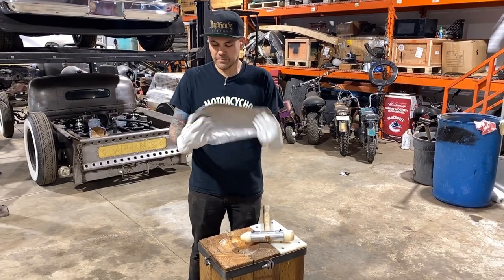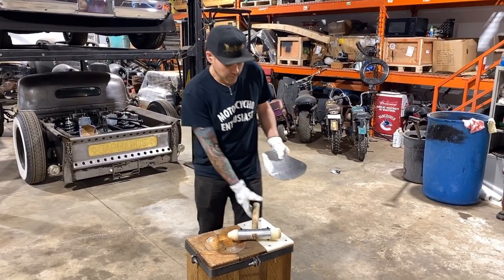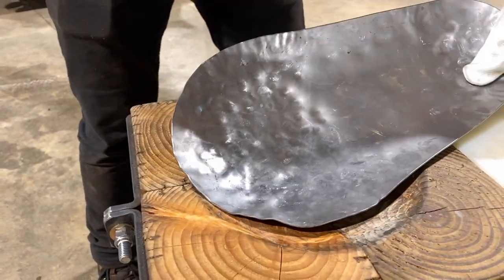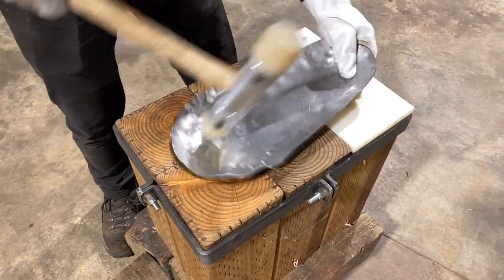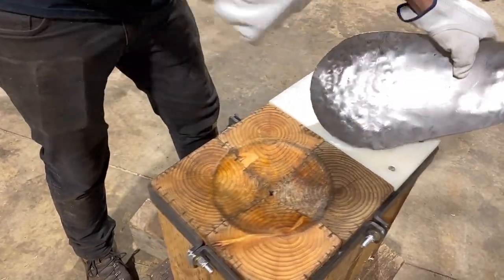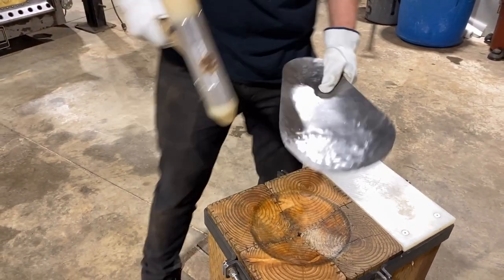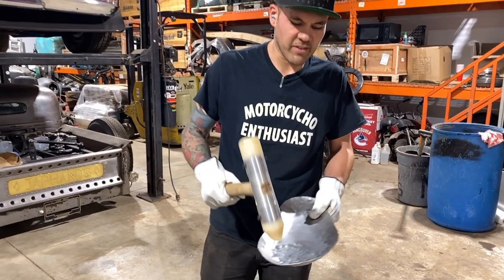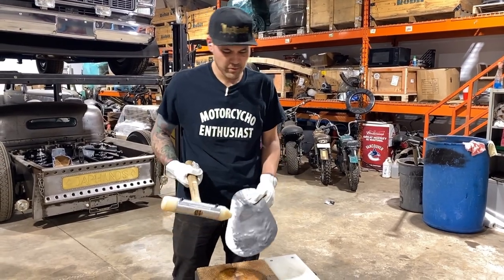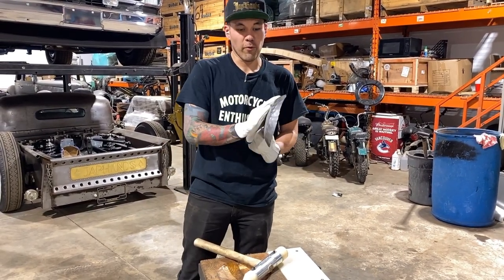This is quite a bit of shape in a short amount of time, but we're going to keep going and get a little bit more in it, then move to hand planishing. I'm also going to add a little bit of stretch into the center, because the tucks aren't traveling all the way in there. I just wasn't getting them that deep, so I'm stretching the center a little bit so we can get that full dome we're looking for — not just a curve on the edges.